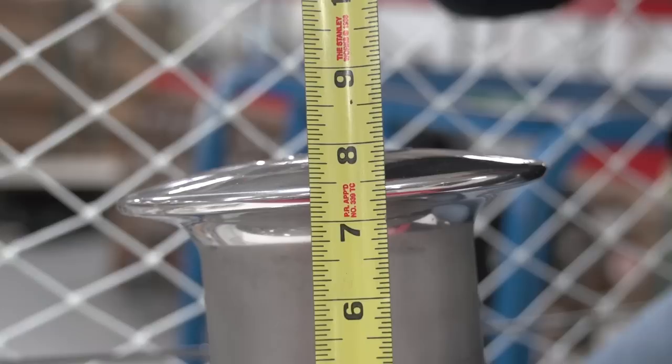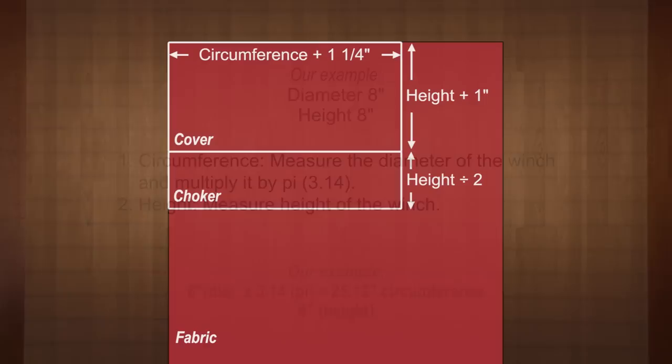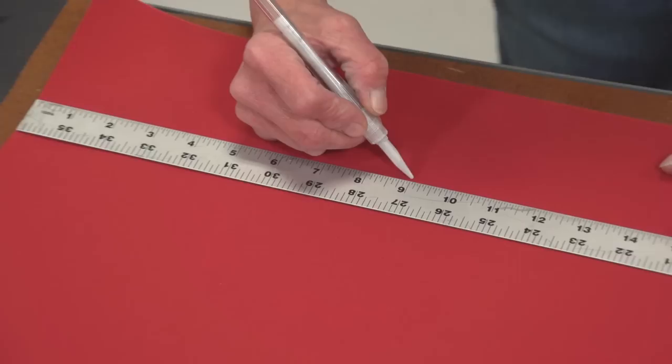Next, measure the height of the winch — here it is 8 inches. Write those measurements down on paper, and if you have taken a diameter measurement you will need to multiply it by pi (3.14) to get the circumference. On the Sunbrella marine grade fabric included in the kit, we will mark a rectangle with a length equal to the circumference plus one and a quarter inches, and a width equal to the height plus one inch. This will be the outside cover. Then for the choker, mark a rectangle with the same length as the cover but half the height. Here are our examples calculated out.